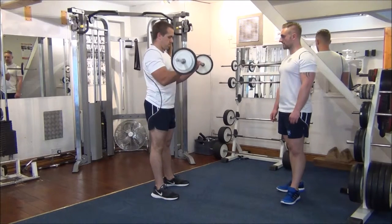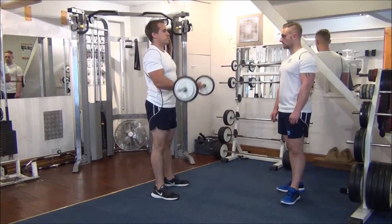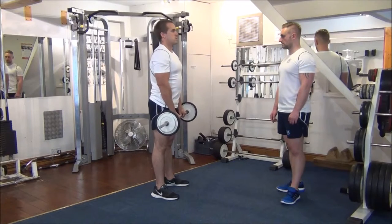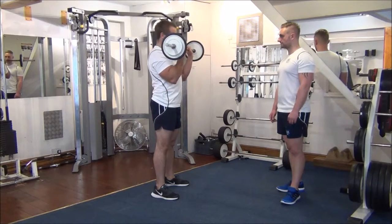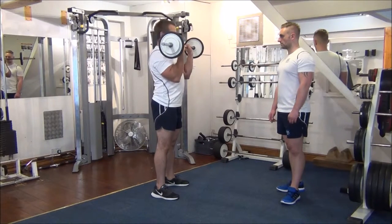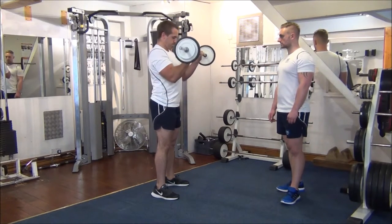The first six by yourself then. Good. Number four, well done. One more on your own. Great work.